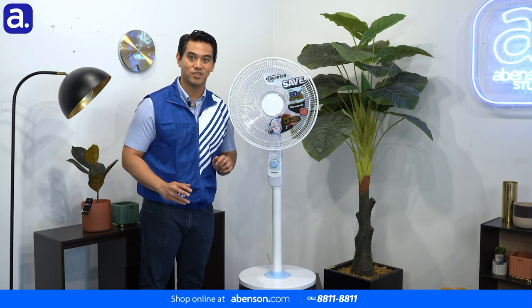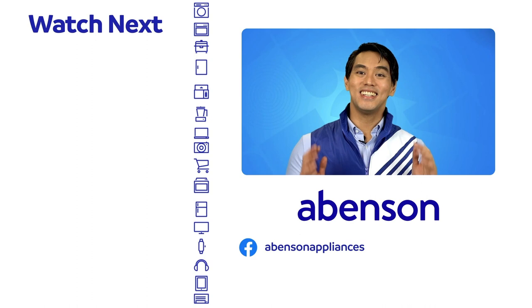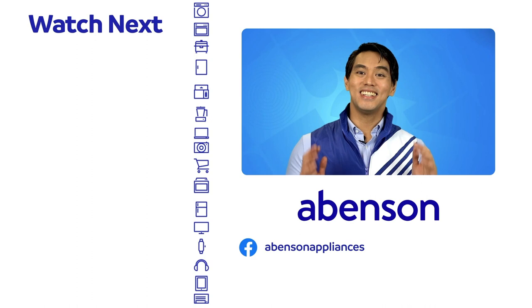The Panasonic F409LD inverter electric fan is available in store at Abinson and conveniently online. Shop at abinson.com. Check out these videos for other amazing items available at Abinson, and subscribe to our channel for more awesome content.